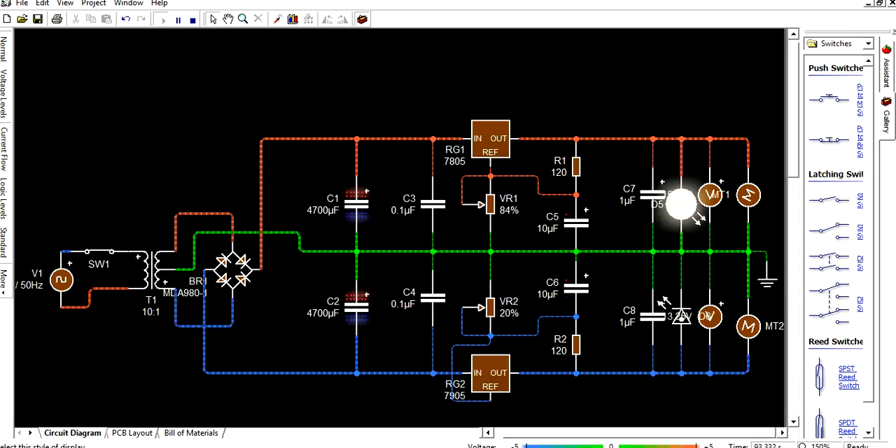Next, go to current flow view. This shows the current flow — how positive current flows and how negative current flows. There is also a logic level view showing 0 and 1 logic levels.